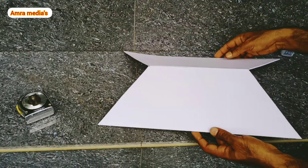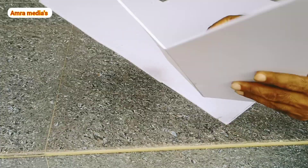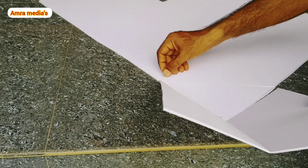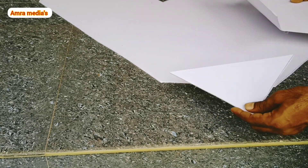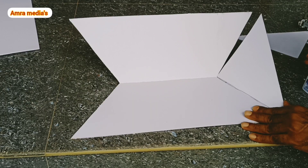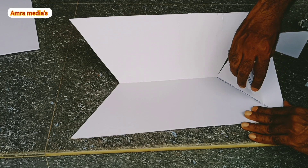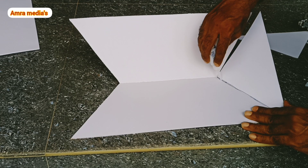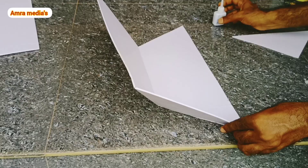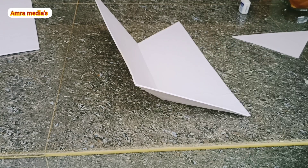Apply the foam to the corners. The foam is ready; cut the corners on the side of the pan. I will apply it to the pan. Now I'm going to apply this quickly.